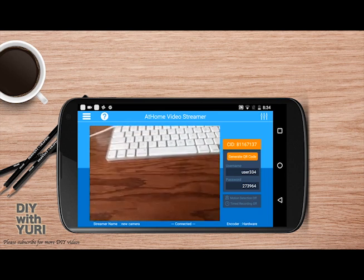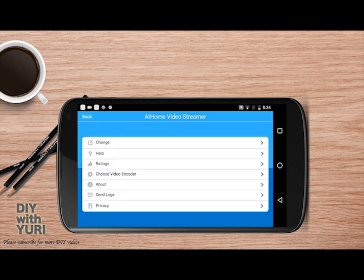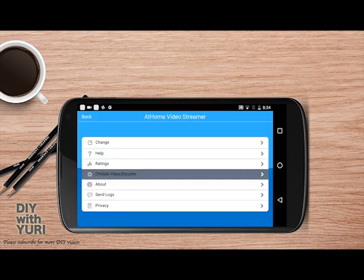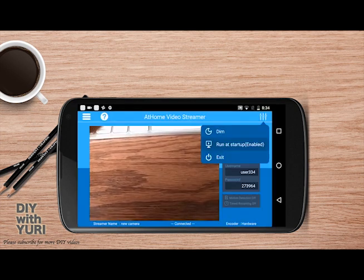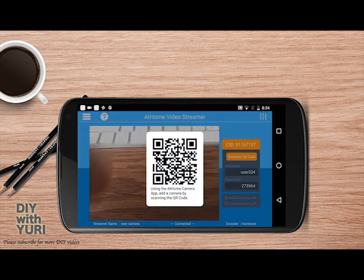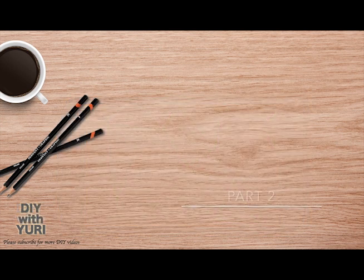Let's open the app. You'll see the image of your camera on the screen. You can go into the menu and give a name to your camera. You can also choose the type of video encoding — I would recommend hardware for better performance. You can choose the app to run at startup. And what I really like about this app is how easy it makes pairing the camera with the monitor phone: just click on 'Generate QR Code.' That's pretty much what you have to do on the camera app.